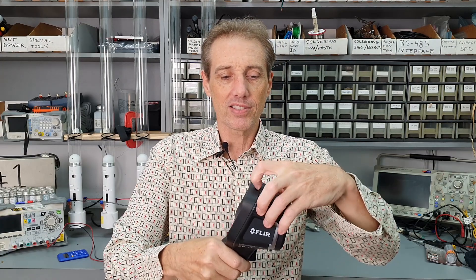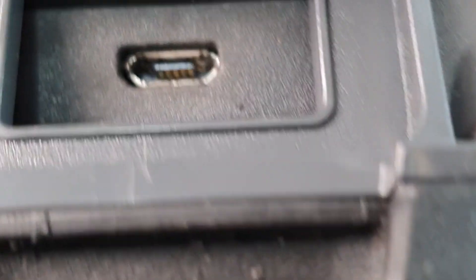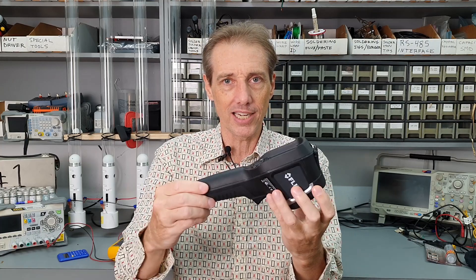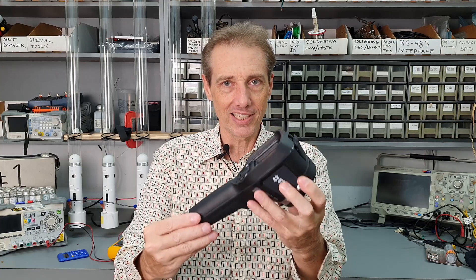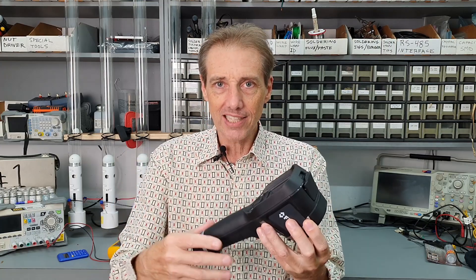I open up this massive rubber bung plug here, and what do you think's inside? A micro-USB connector. Why on earth would you do that? You've got this pathetic, fragile, tiny connector that's completely out of scale with this product. It's going to break. I don't want to have to do ugly things to this expensive tool to fix it, but that's the reality.